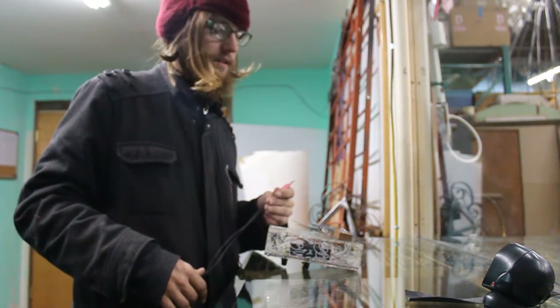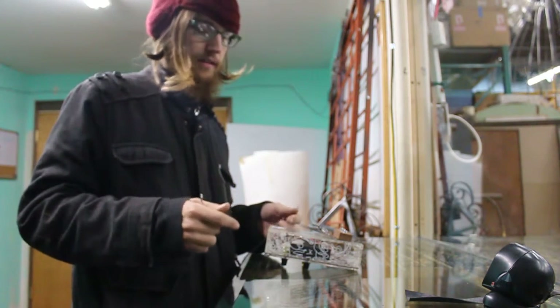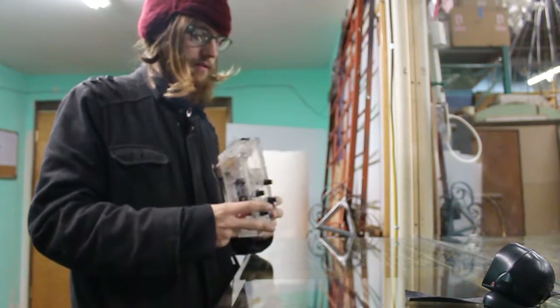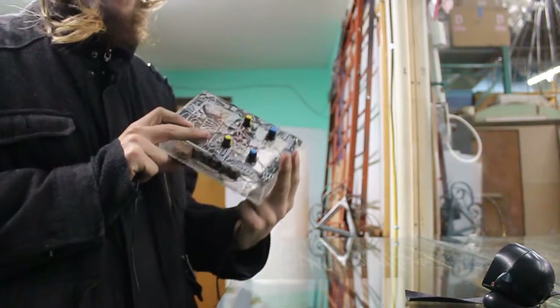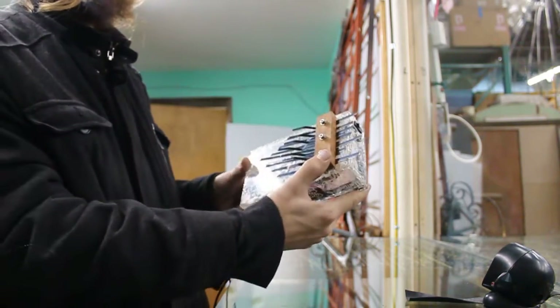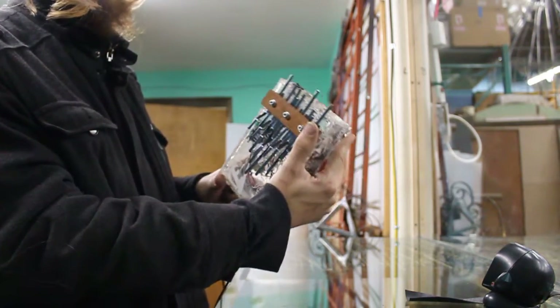My name is Eric Pugh. I made this thing. It's an electric kalimba. It's got knobs and shit. So it's an instrument.